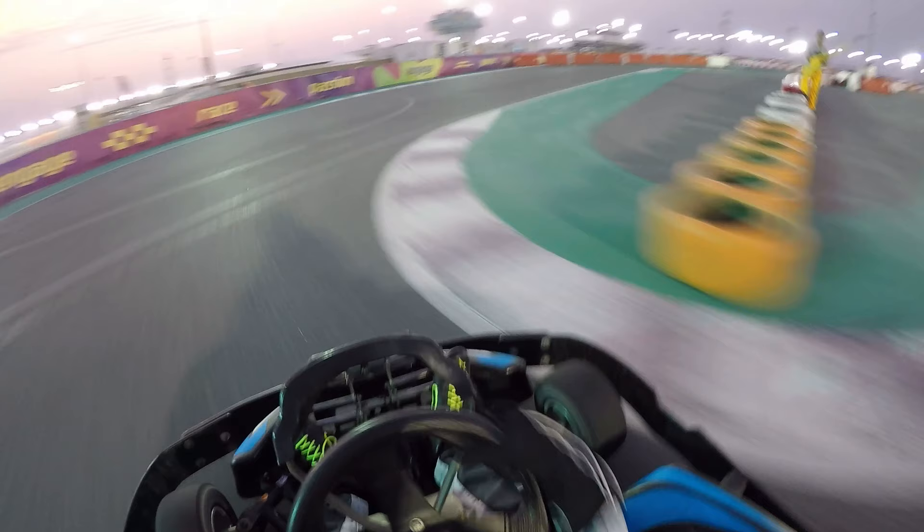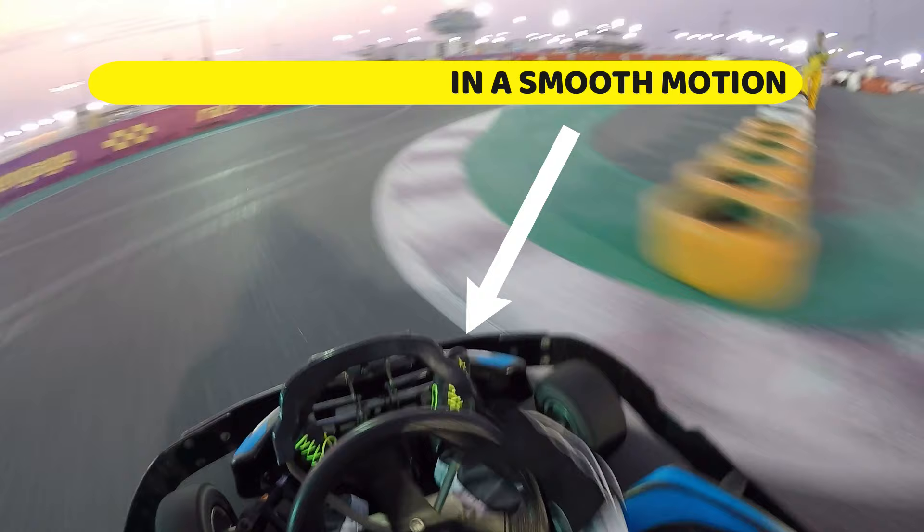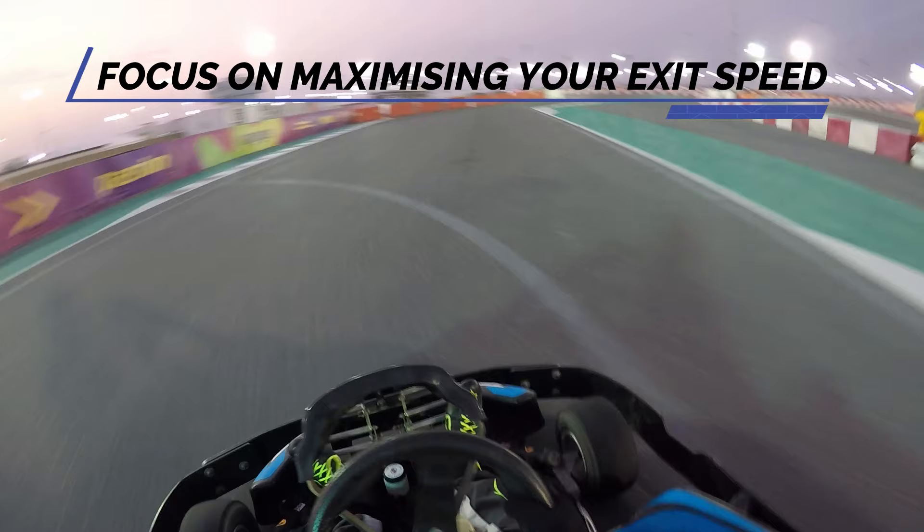Once you've released your foot from the brake pedal, you can immediately get onto the gas pedal — again in a smooth motion — this time focusing on the exit part of the corner, maximizing your exit speed so you can drive absolutely flat out through the exit.